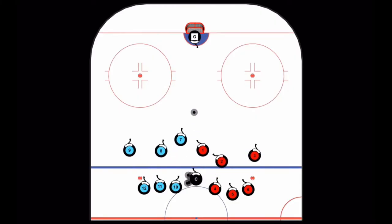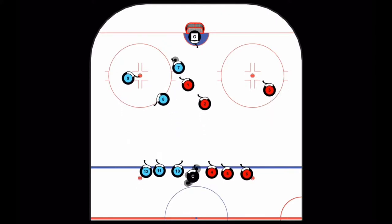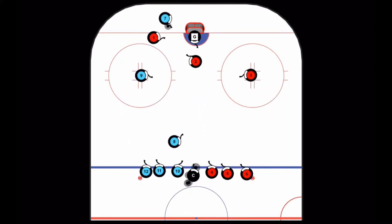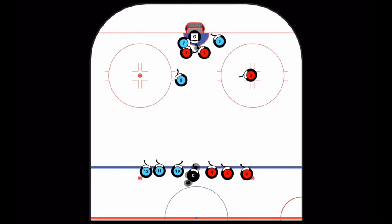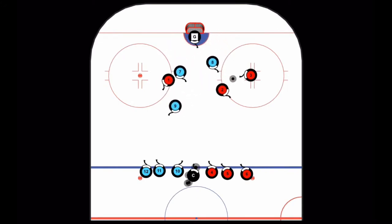To start the 3-on-2 dot jumper game, a coach will chip a puck to the middle to create a race. The team that recovers is on the attack. One player from each team must post up on the face-off dot and can only start the 3-on-2 the other way once a pass is made to their player on the dot.